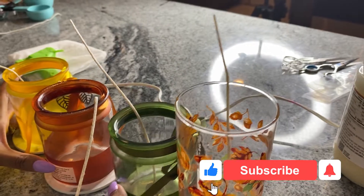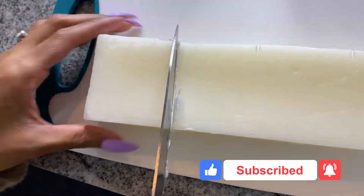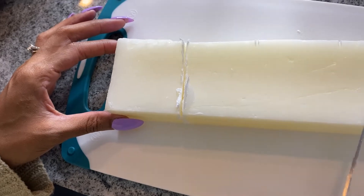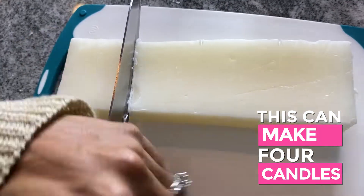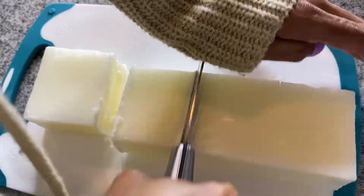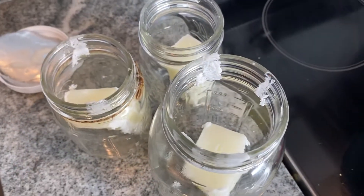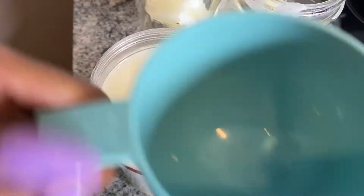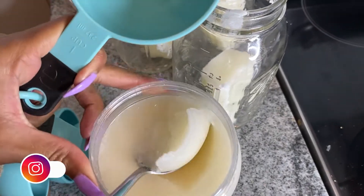Now we're going to put these to the side and come back to them later. You need one cup of beeswax — this is a pound block, but if you cut it into fourths, each fourth is one cup, so this block can make four candles. Now you have one cup of beeswax in each jar. Next, put one cup of coconut oil in each jar using your one-cup measuring cup and scoop enough to fill it up.